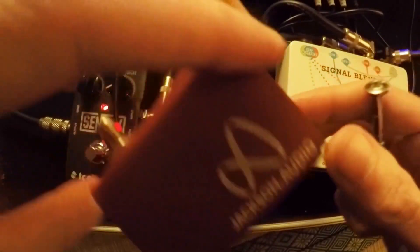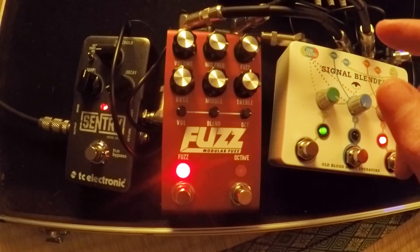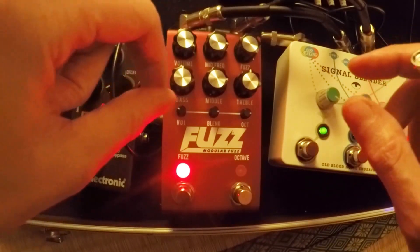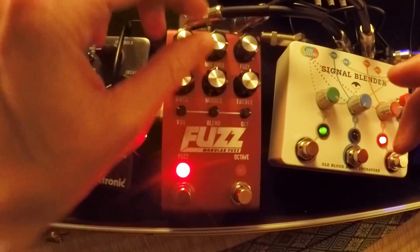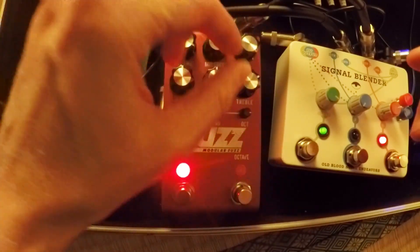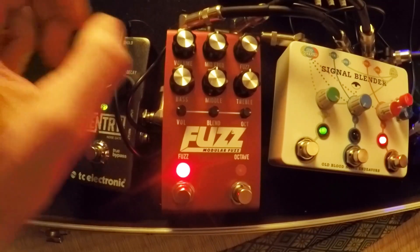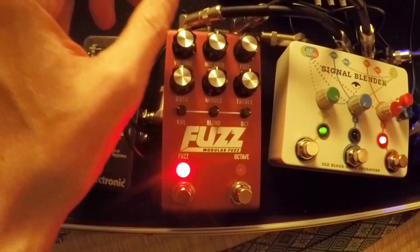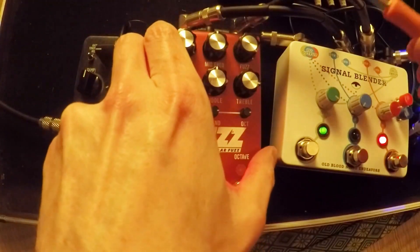Now that we know the Q is up all the way, the other thing is which frequency is being boosted. So let's see about the range of these. Let's do them one at a time — we just did mids, so we're going to turn that boost down. We're going to boost the treble now. Let's see how that sounds. Okay, so we've got the treble boosted.